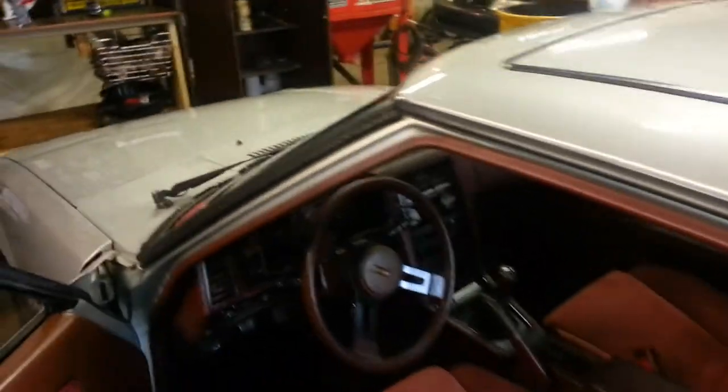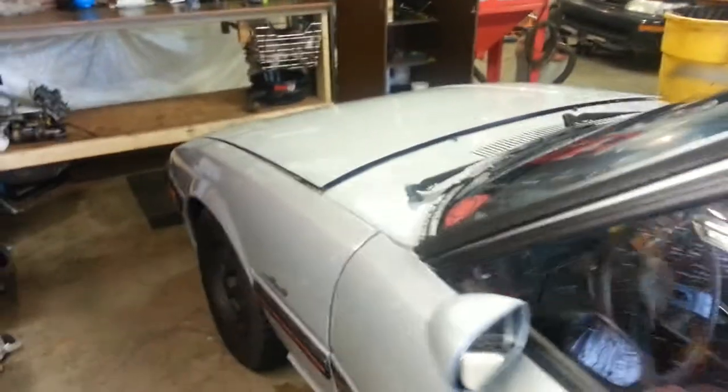I'll pop the hood real quick. Besides the headers, she's completely original.